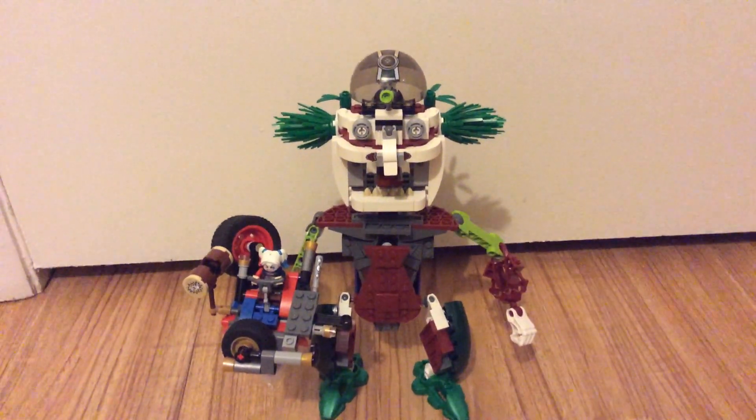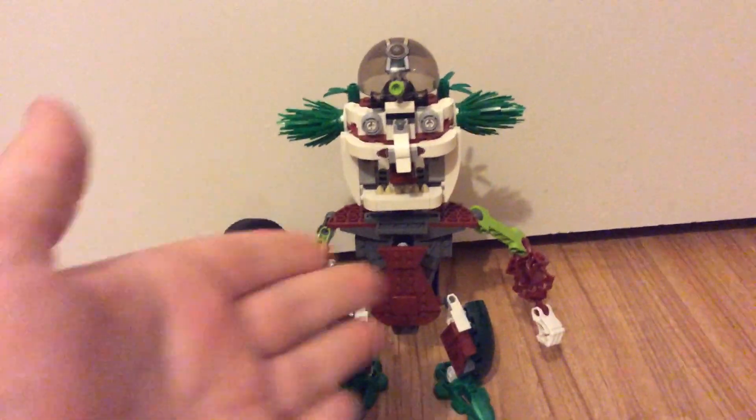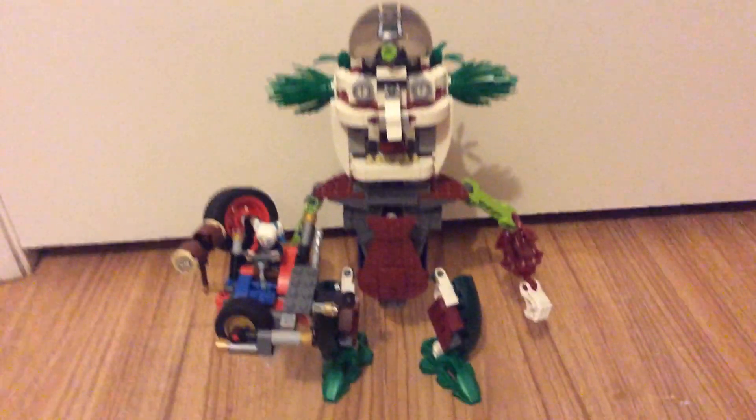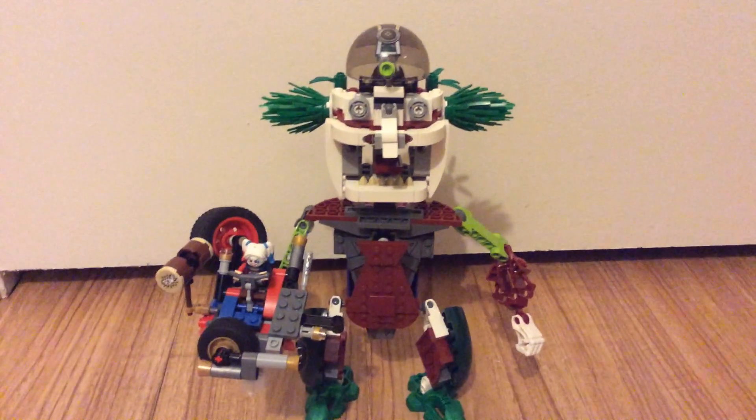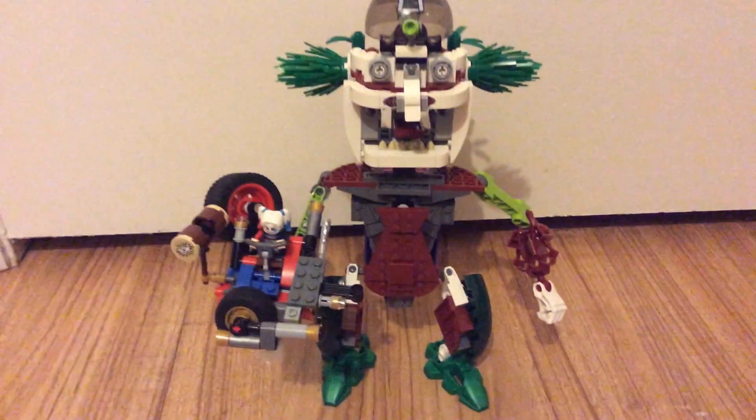What's poppin' gamers? So today I'm presenting a mock that I made for a contest on the channel Brickatech. Go check them out — very great channel.